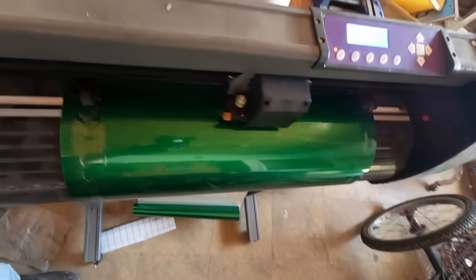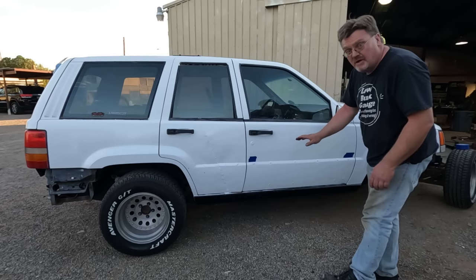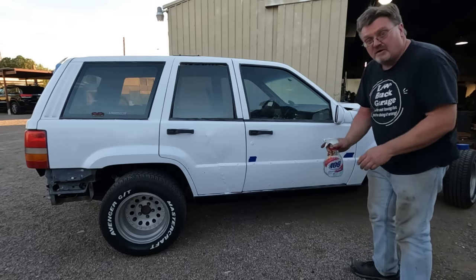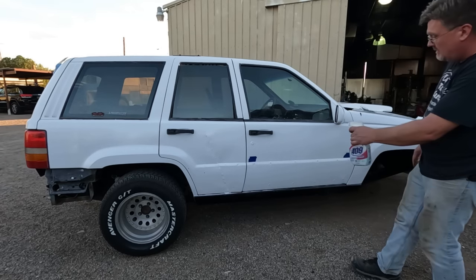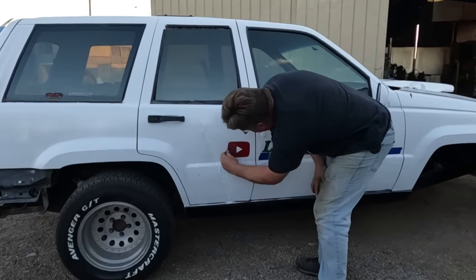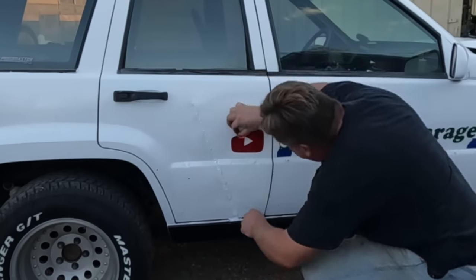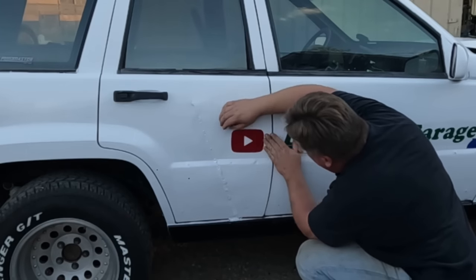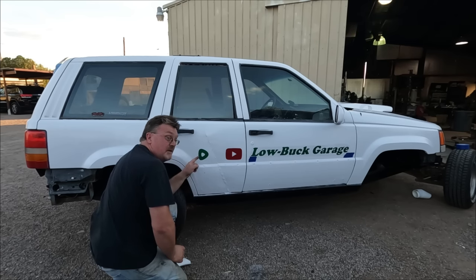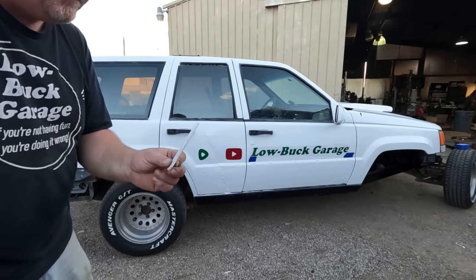I figured I should put the name of the channel on the car, just in case people want to see how this abomination happened. I'm real bad at putting on graphics, but I'm going to try to do it a little better this time. I've got some pieces of tape to guide me on the bottom, and a little soap and water to try to make it move around. That looks straight from back there — hopefully I got it. Not as bad as I expected. I made a squeegee out of an old stirring stick I used to mix the paint. Let's see if that helps.